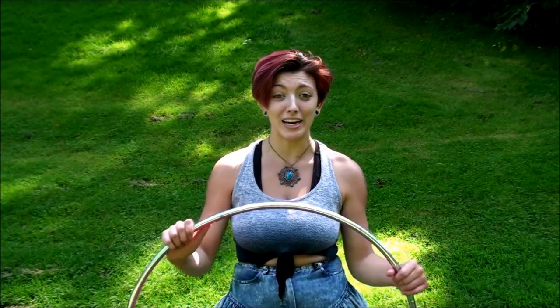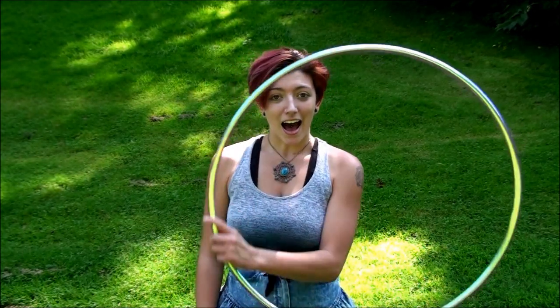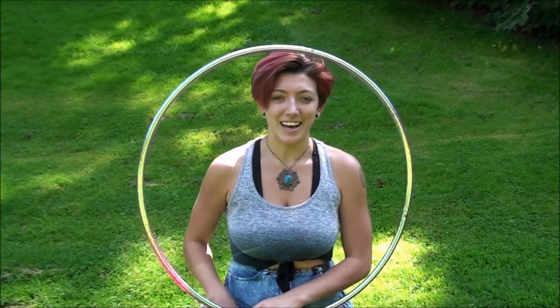Thank you so much for watching my tutorial today. I hope it's helping you on your hula hoop journey, and I hope you enjoyed it and learned something new today. Hasta luego, friends. I love you.